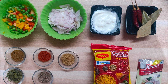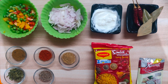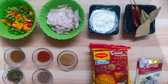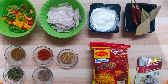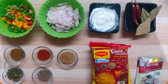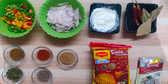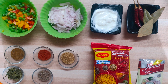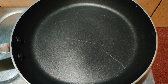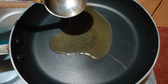To make Maggi biryani masala, these are the basic ingredients you're going to need. We have seasonal vegetables — you can take any vegetable of your choice, whichever you like in biryani. I have taken bell peppers and peas. You'll also need one thinly chopped large onion, two tablespoons of curd, few whole spices, two packets of special masala Maggi, and one teaspoon of ginger garlic paste.